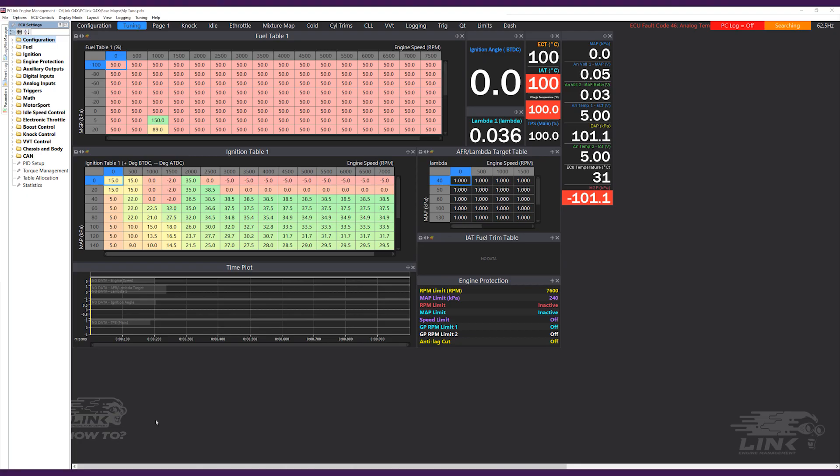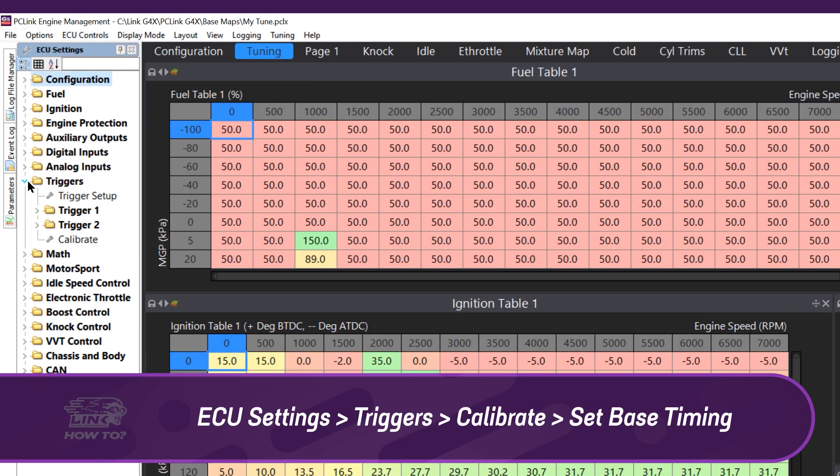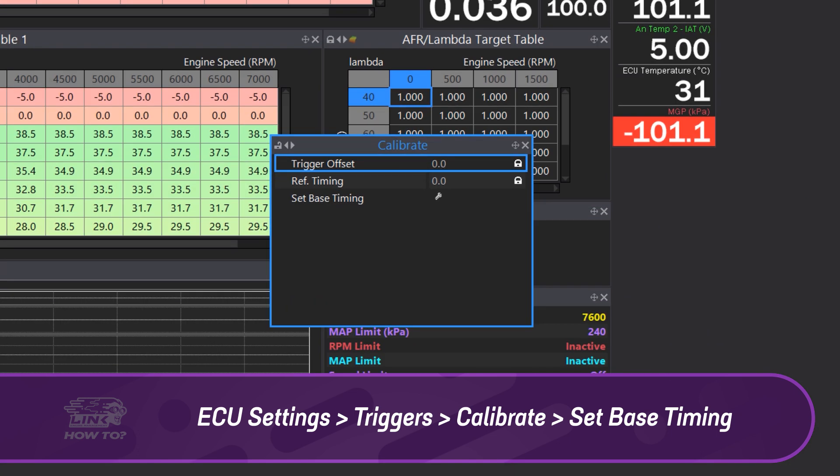To modify the trigger offset values, you will need to go to ECU settings, triggers, double click calibrate, and then double click set base timing.